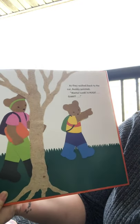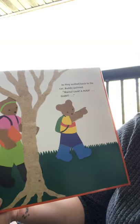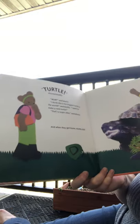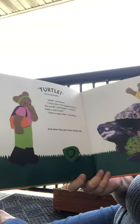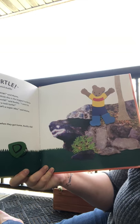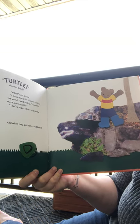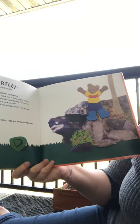As they walked back to the car, Buddy pointed. 'Mama, look! A huge giant turtle!' shouted Buddy. 'Wow,' said mama. 'I think that's the biggest turtle in the world.' 'I want to make a rock turtle.' 'That's a super idea,' said mama. And when they got home, Buddy did.